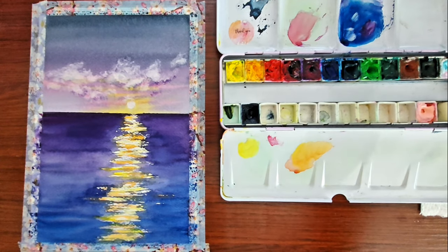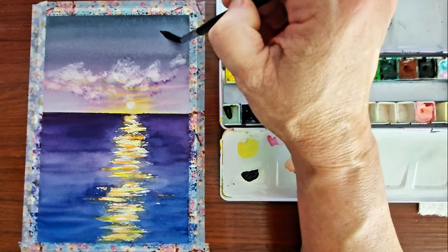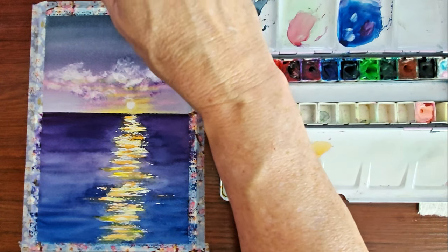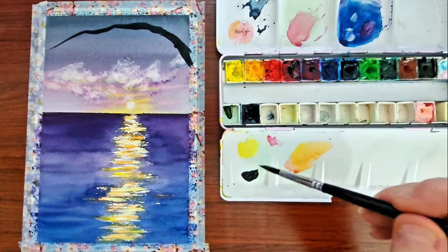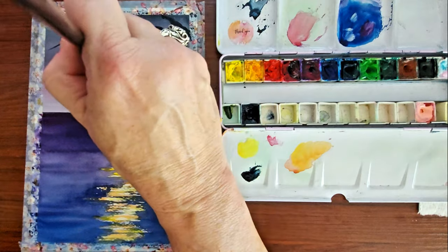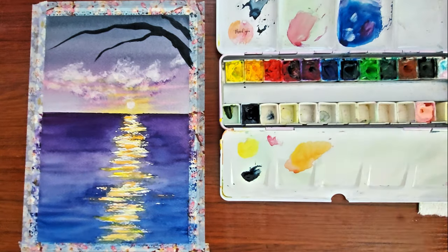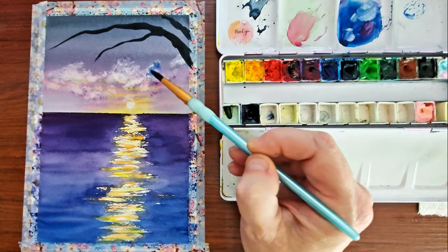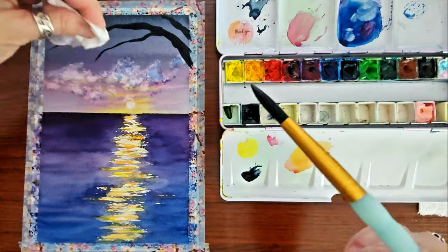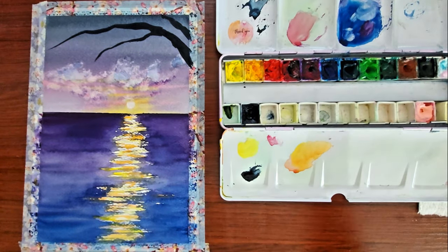At this point I let the painting dry completely before I started any of the other details. I'm adding in some tree branches right now. I'm sorry that my hand is in the way — it's kind of hard to hold the paintbrush and film this at the same time, because doing tree branches you kind of need to have your brush at a certain angle. I'm adding in a little bit of blue to kind of tie in the clouds with the bottom part of this painting.